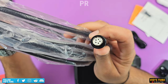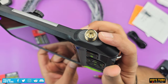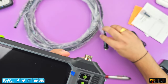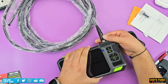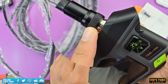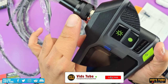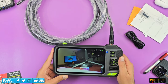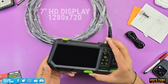Let's connect the probe and show how to use this unit. It is very important to connect the probe properly or you may damage the pins. There is a red dot you must line up with the groove on the probe connector — if aligned correctly, the probe connector will slide in easily. Then screw up the ring to secure the connection. To turn on the unit, press and hold the power button and you'll instantly see the live feed. The 7-inch high-definition IPS display is quite bright and crisp with its 1280x720p resolution.